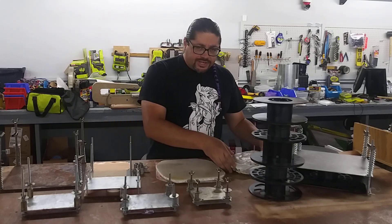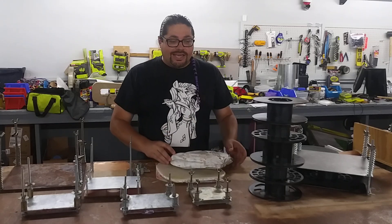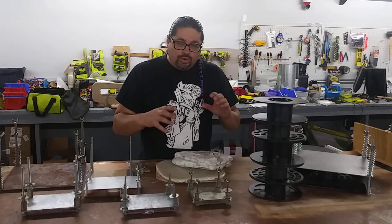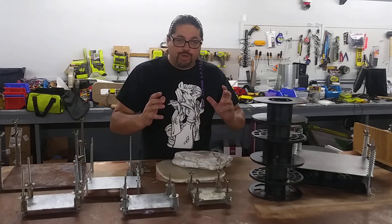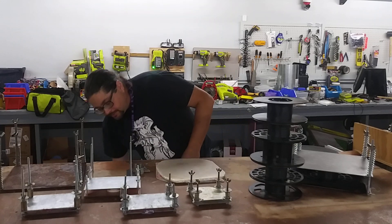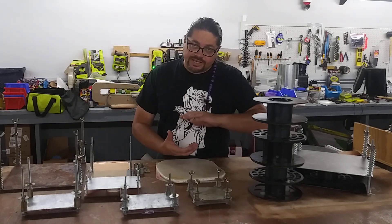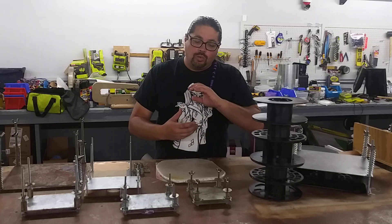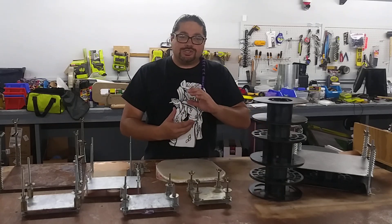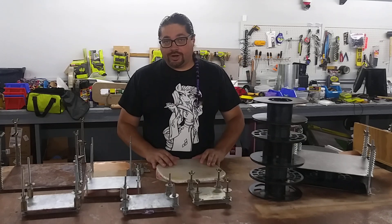One of the difficult things about working with HDPE is that you don't have a whole lot of time, but you need to keep it under pressure — it warps a ton. So what the press does is it keeps it under pressure while it's heated so you get much better results, and it just makes the whole process easier.